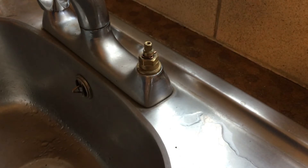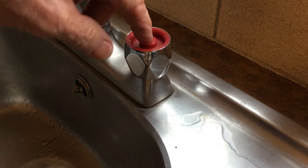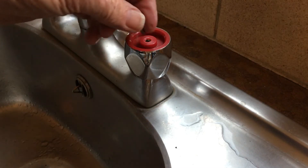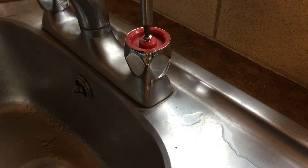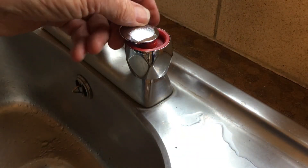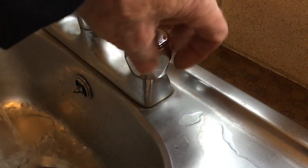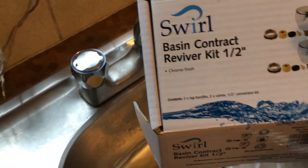Pop the new shiny top on, put the thing that tells you whether it's hot or cold. If you feel like putting the plug in the sink before you go and drop this down the drain, that might be a worthwhile precaution. Get that back in there, tighten it just nicely — don't go nuts, it's not a trial of strength. Now how easy is that, ladies and gentlemen? I think that kit was £8.95 or £8.99 from Screwfix and it's called a basin contract reviver kit.